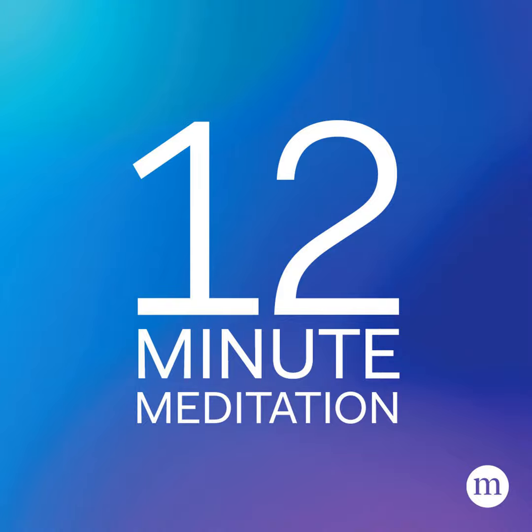Hello, my name is Thomas Davis. I will be guiding you through a 10-minute meditation where our focus today will be working with physical pain.